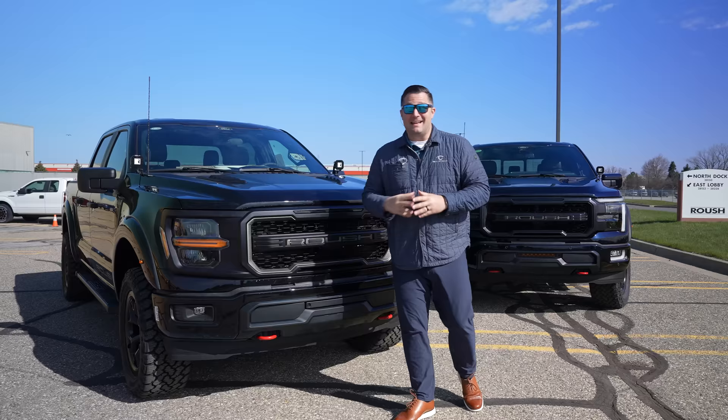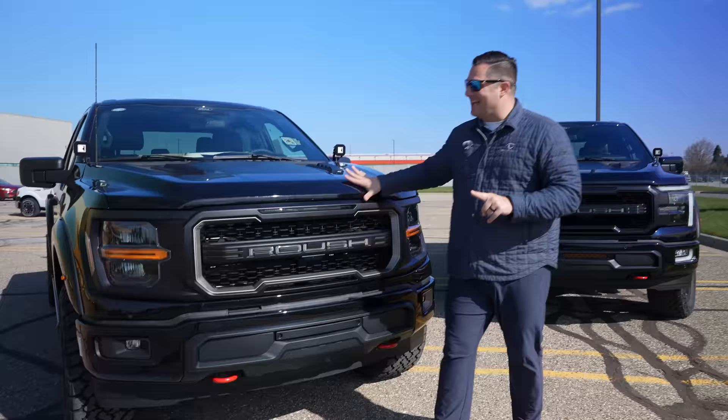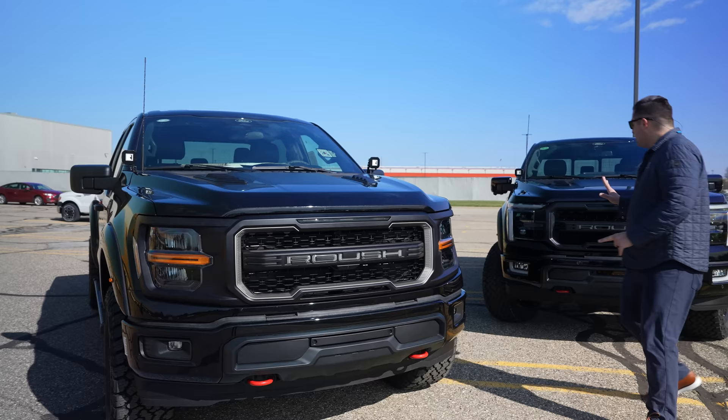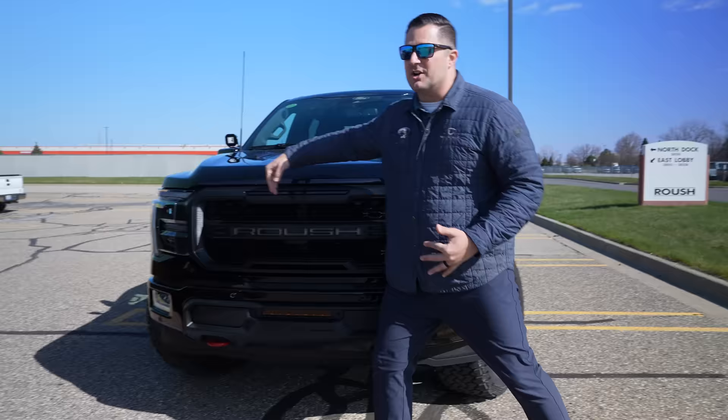Now it's time to talk about one of my favorite things on this entire truck: the grille — plural. On the STX and XLT, you actually have a different headlight from the OEM factory that requires a coast-to-coast grille, so Roush had to re-engineer for that specific setup. But if you go with the Lariat, they've got DRLs that run in place of where that coast-to-coast grille would have gone. So they've had to engineer two completely different grilles, although they are very similar in look, style, and function.